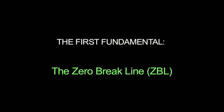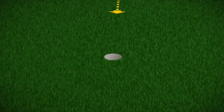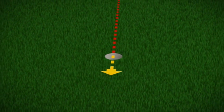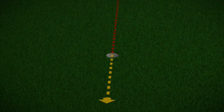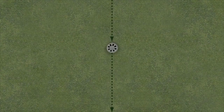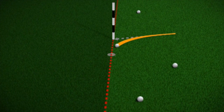The first fundamental is the zero break line, or ZBL. Simply stated, the ZBL is the path of least resistance from one of the green's high points through the hole to one of the green's low points. You may have heard it referred to as the fall line. We teach you how to find the ZBL because it is the dividing line between right breaking putts and left breaking putts. It's also where you will find the gravity vector.